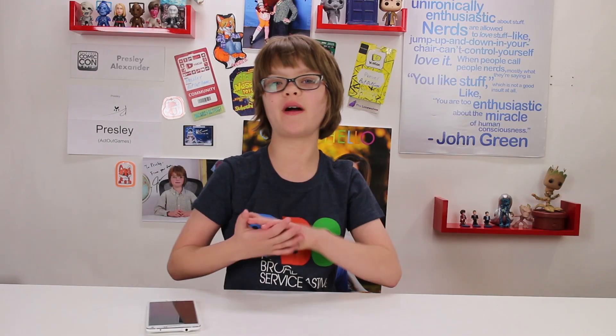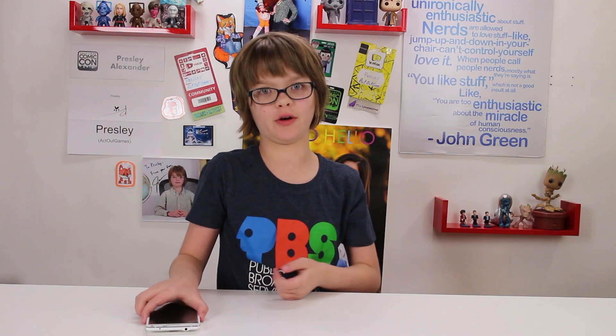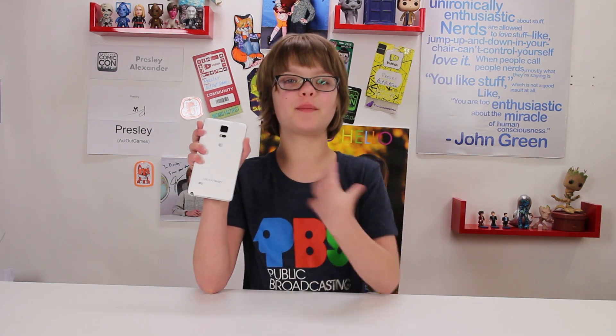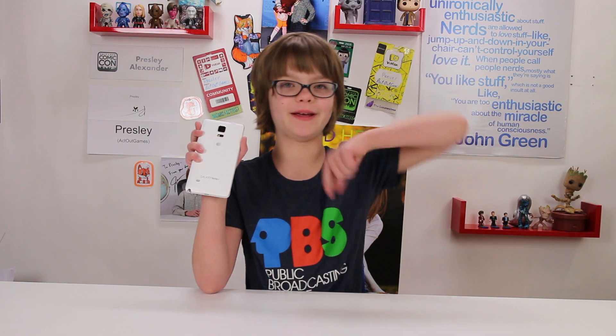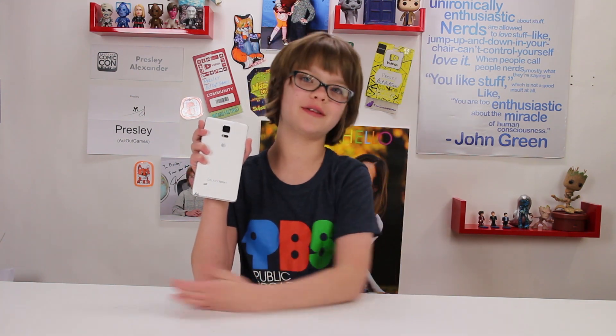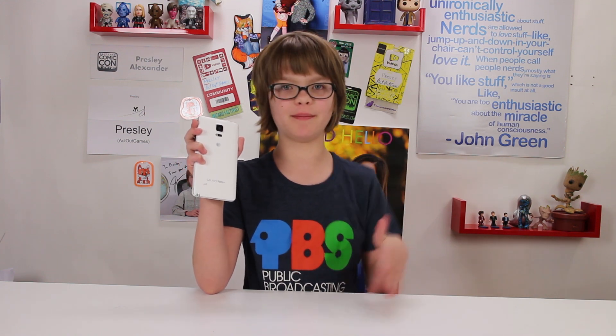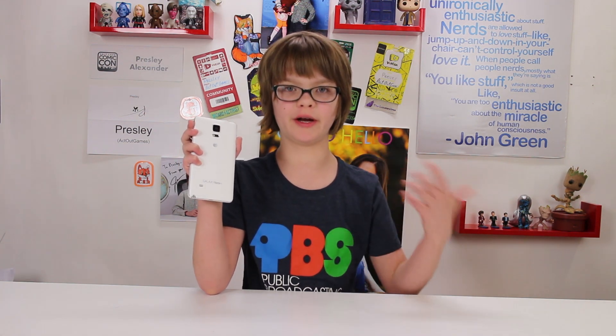Hey everyone! It's Presley at EctoGames.com here, and today is Science Sunday and we are going to be trying to turn my phone into a microscope. I got this idea from PBS Digital's Anna Rothschild — there will be a link in the description to where you can see the original video. We really love PBS Digital and they're putting out some of the best educational content on YouTube right now.